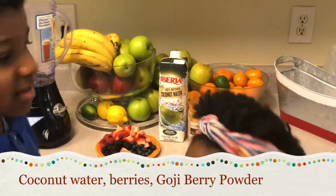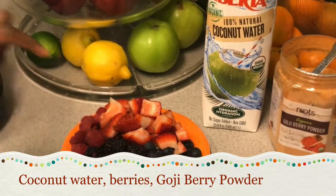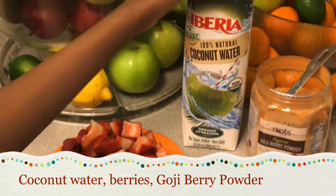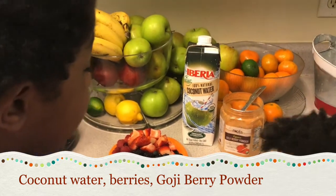Here are some things you can use. You can use strawberries, raspberries, blackberries, blueberries, coconut water, and goji berry powder. The powder has to be organic.